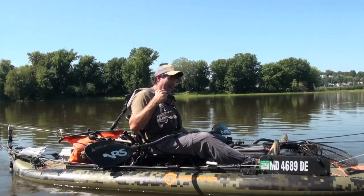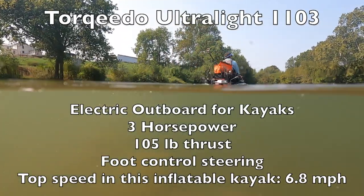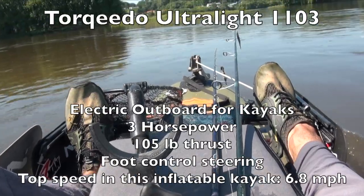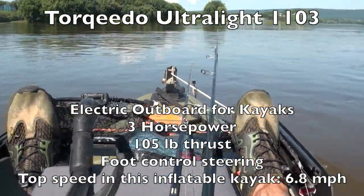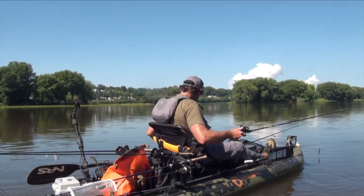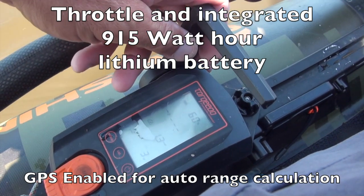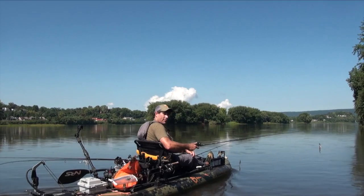Having the torpedo on the back and the foot control steering is a huge advantage — I don't have to constantly work the paddle. I can set it aside and work up this bank, continually casting. I set the throttle at a certain speed — right now it's at 49 watts. Let's move up this bank and just pepper it with casts.